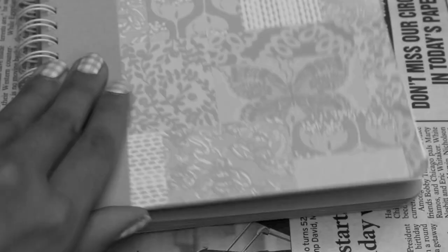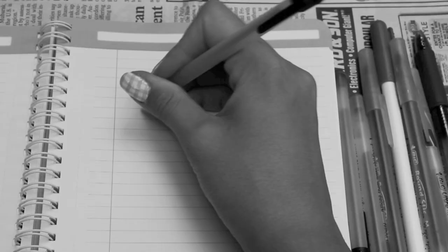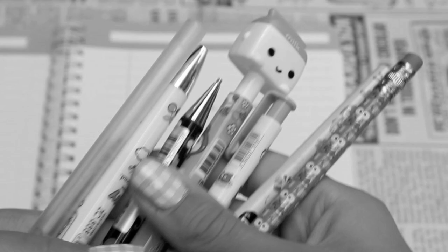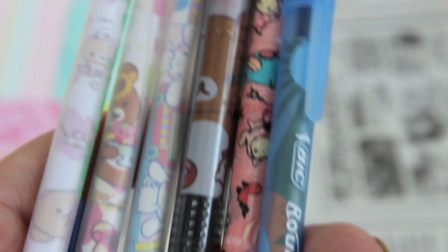For most of us, school is coming soon, which means school supplies. If you're like me, you're tired of dull and boring school supplies like these pens. While buying kawaii pens from a stationery store or online can be fun and cool, it can get a little pricey. I'm going to show you how to turn these dull pens into super cute and kawaii pens for less than a dollar each, so let's get started!